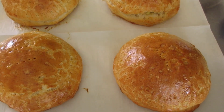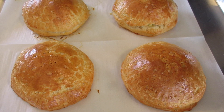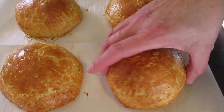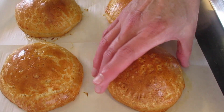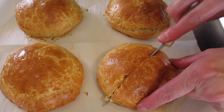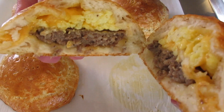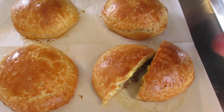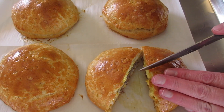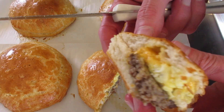Look how beautiful and golden those sausage egg cheese stuffed biscuits are! Let them cool down about five minutes before you serve them. Let me show you what they look like on the bottom — that parchment paper always gives it that lovely golden brown. Let's see what it's like on the inside. Wow, does that look fantastic — there you go, your sausage egg cheese biscuit.